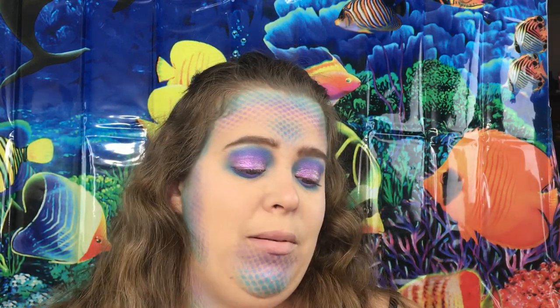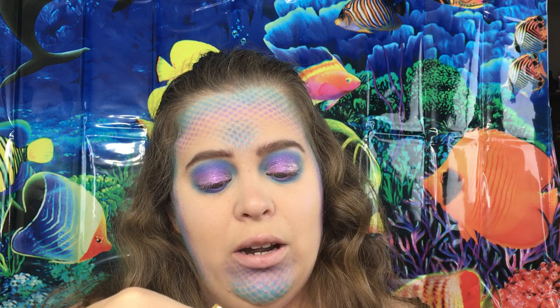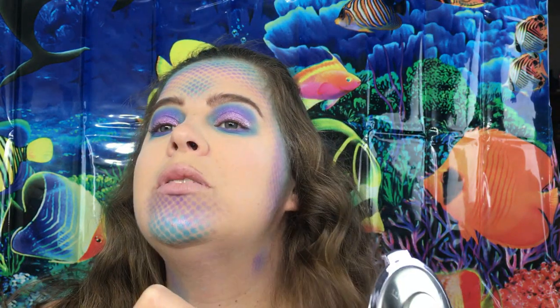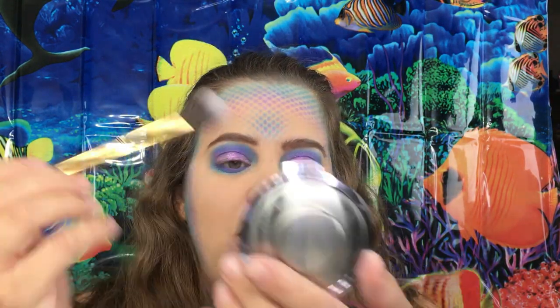My hair did not turn out the way I wanted to, so we're just going to move on. I'm going to take some of the Becca highlighter in Amethyst and add this to the cheeks since it is a purple-toned highlighter. Then I'm just going to add this here to give it some shine, like fish scales.